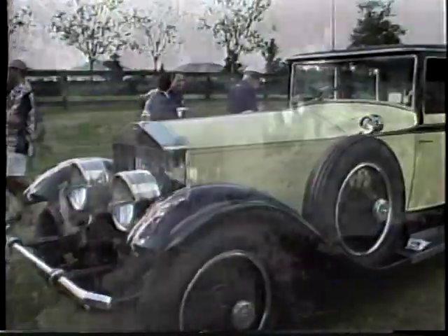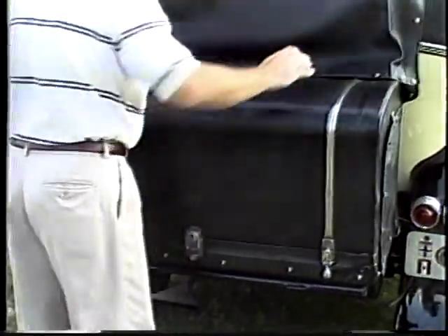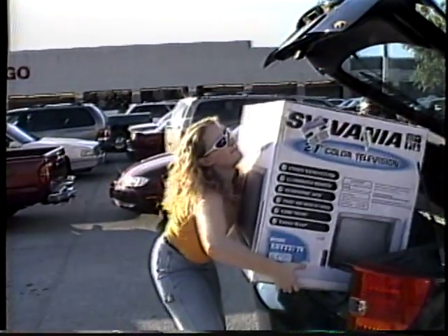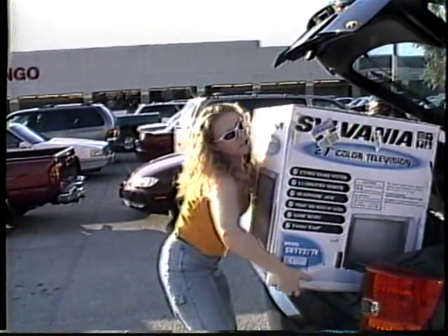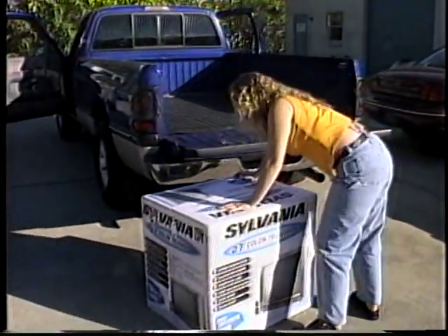As time went by, automobiles came into being and they carried what they needed in the trunk or on the roof racks. But what if the items are too bulky to fit into the trunk? Then you have a problem, unless you have a pickup truck as a second car. But sometimes, that's not the answer either.